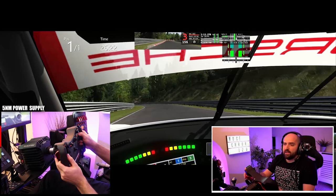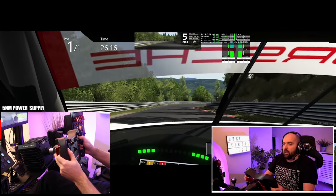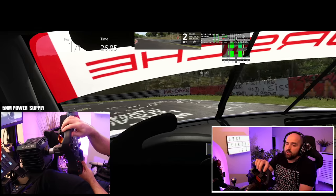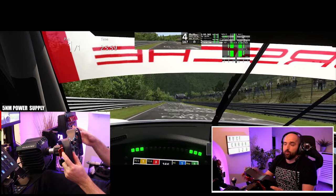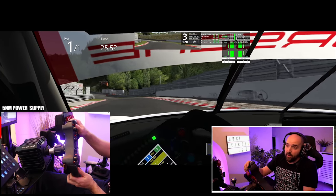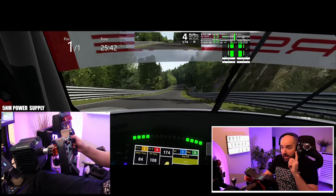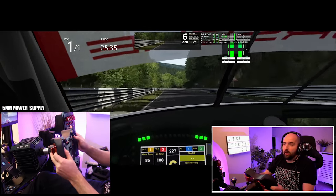With the preview unit I've got here, if you've already got a CSL Elite, I wouldn't say there's enough of a difference between the CSL DD with the low power supply and the CSL Elite to justify swapping it over if you were just going to use it with the low power supply. It'd be like, yeah, the CSL DD is probably going to last longer and be more reliable, but it's not enough of a difference to justify the hassle of selling the wheel you've already got — especially if you never intended to upgrade to the high power supply.